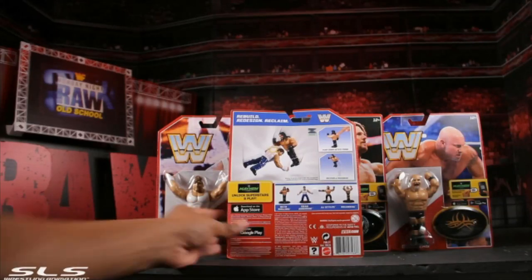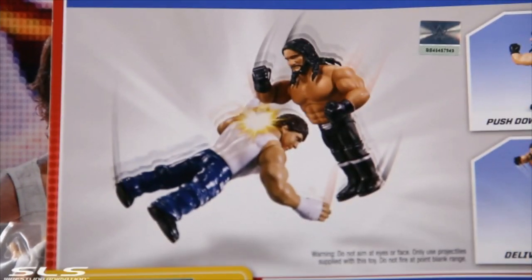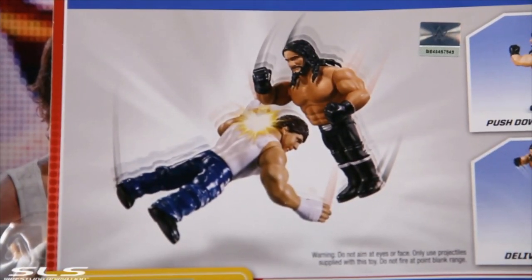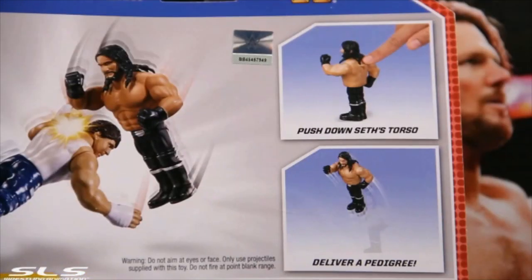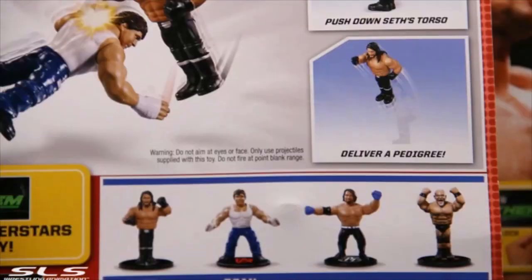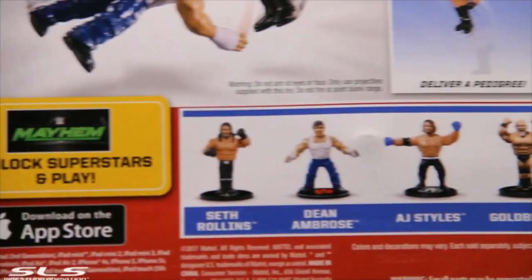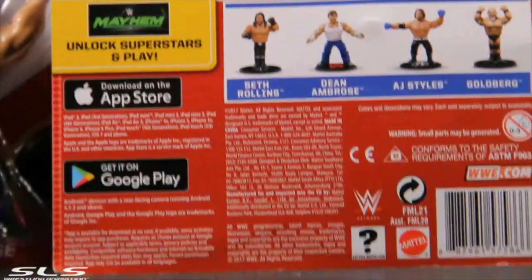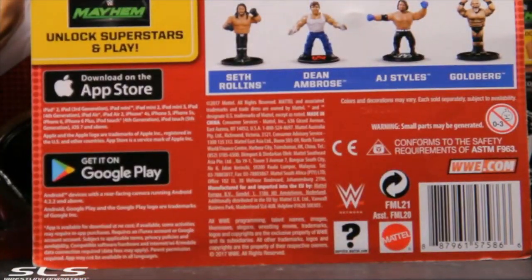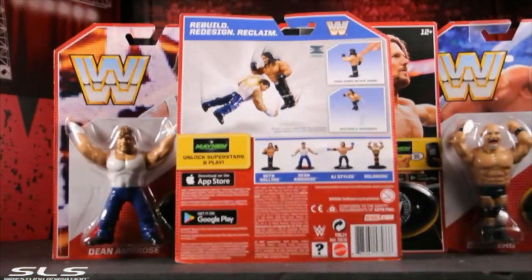He has like a hook in the back where you push it down — let me zoom in for you — so you can do the whole pounce motion. Limited articulation: each one of these figures has five points of articulation. Shout out to Mattel for sending me this figure early to do this review, and shout out to Ringside Collectibles — you can also get this figure there. These are exclusive to Target, so if you're into retros, go get these bad boys.